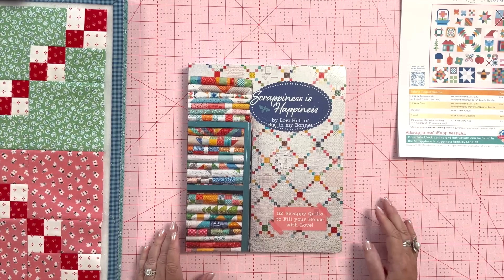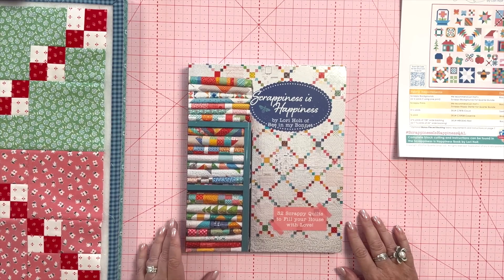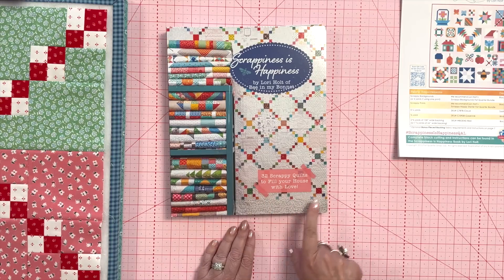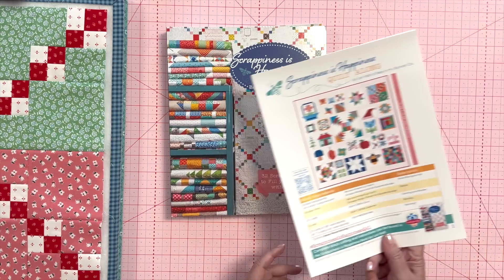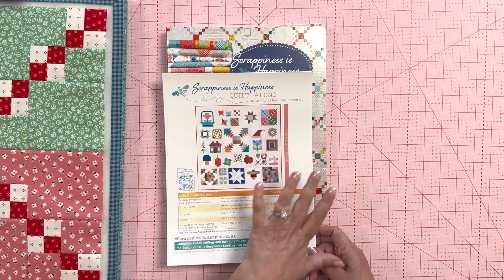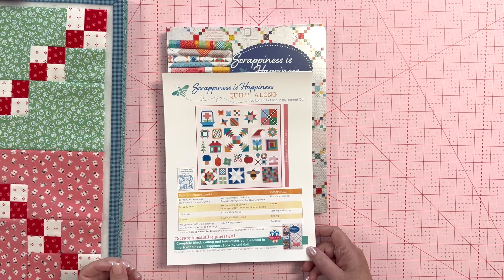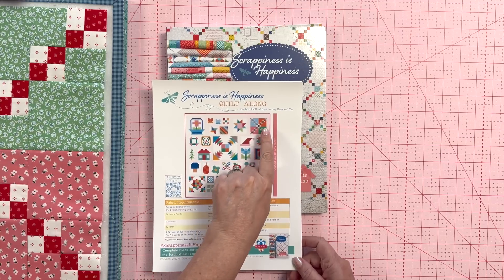Well hello everyone, welcome to my channel. I'm so happy to be here today for week five of the Scrappiness is Happiness quilt along, where we are using my latest book and going through and making all 32 of the blocks in 32 weeks — one block a week. This is the sampler quilt, and today we're doing the Happy Trails block.